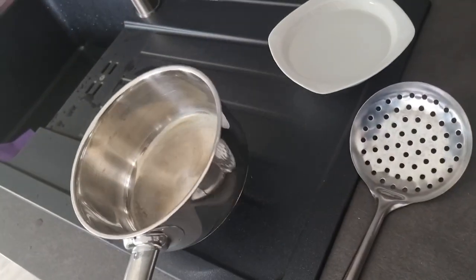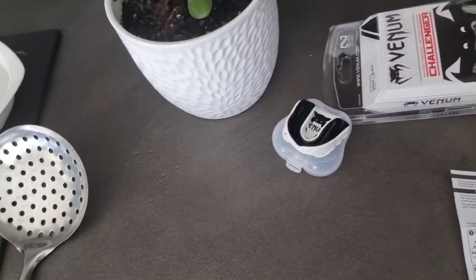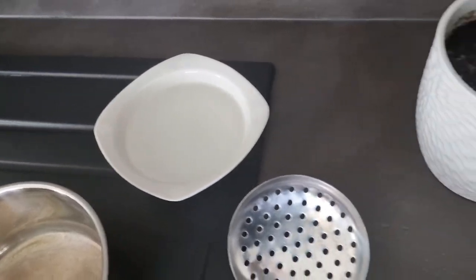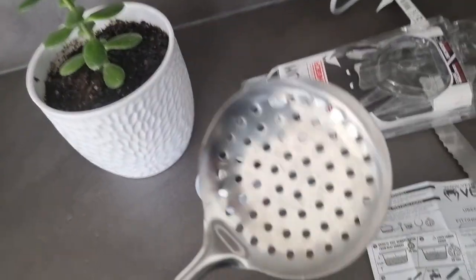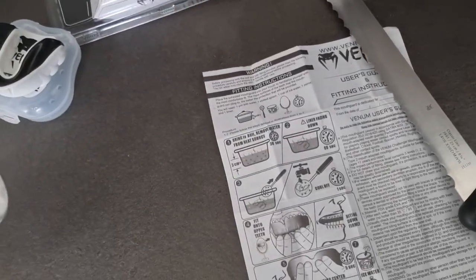Follow the instructions and make them fit our teeth. Everything's set up. We have this bowl I'm gonna fill up with hot water. We have this going here. And the cold water is here for afterwards. I don't know how it's called — spoon or whatever. We're ready, let's get into it.